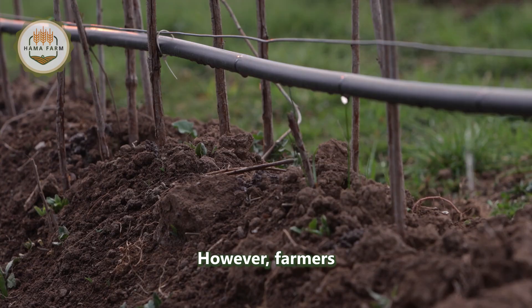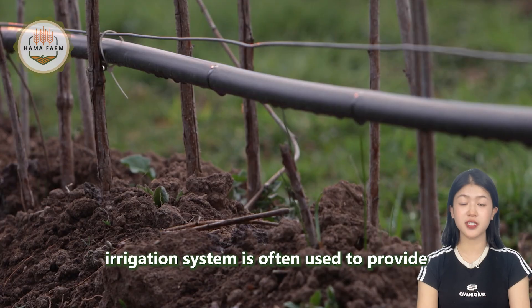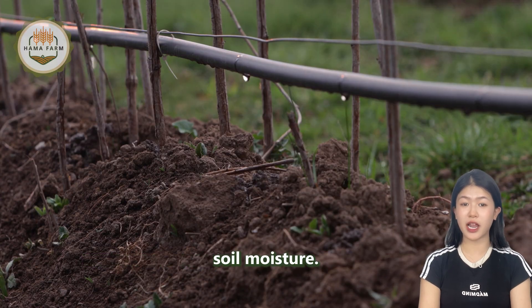However, farmers must be cautious to avoid waterlogging, which can damage the roots. A drip irrigation system is often used to provide water directly to the plant's base, conserving water and energy while maintaining consistent soil moisture.